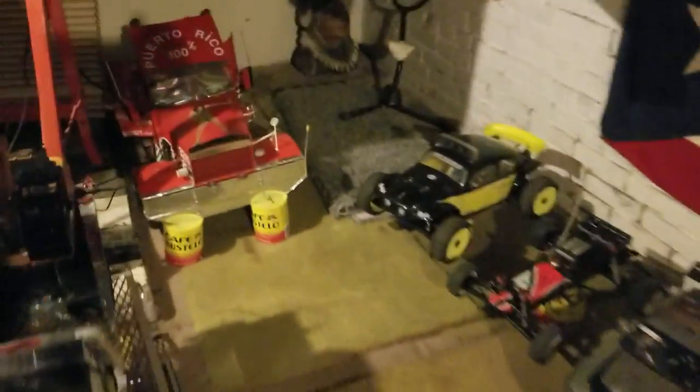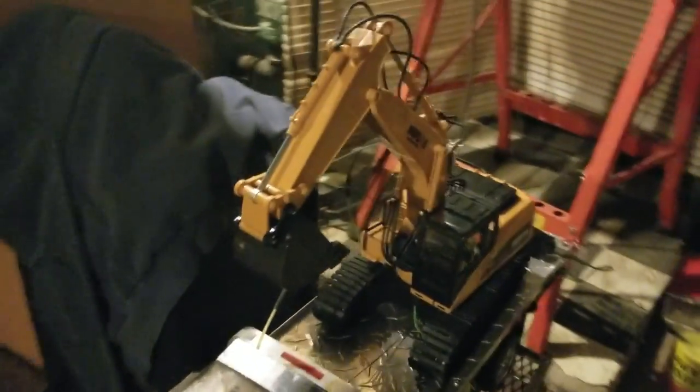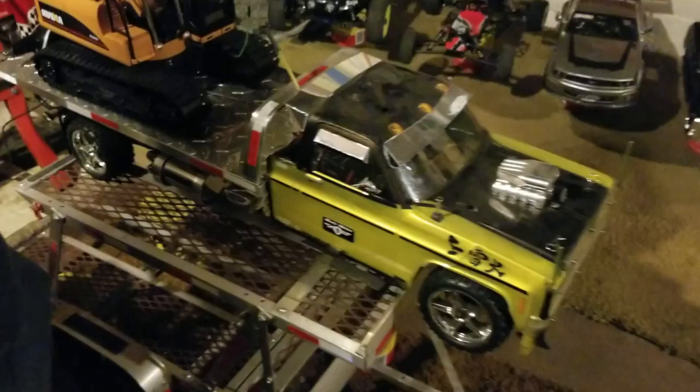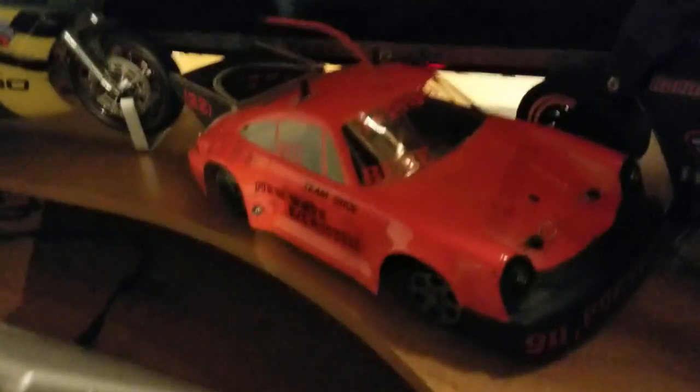This is my big truck. Gasoline. Got my excavator. Got my motorcycle — I might get this motorcycle. This is my Porsche. I buy this one. This is the gasoline. All my toys.